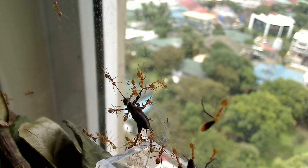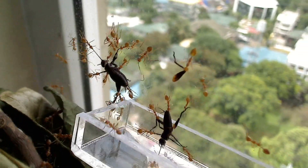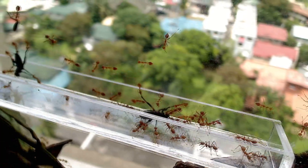The next day, to celebrate such a titanic event, I gave my colony a new food manger and some crickets. It turns out the ants love crickets.